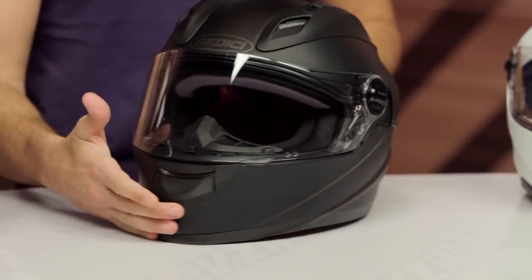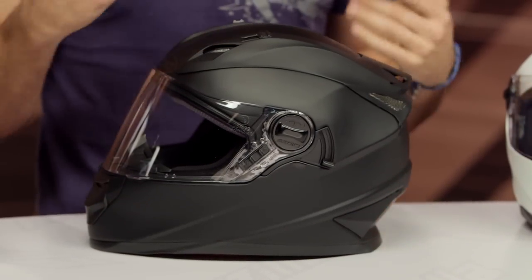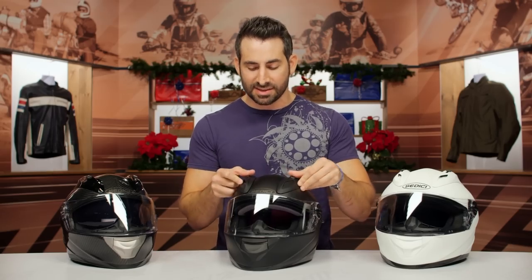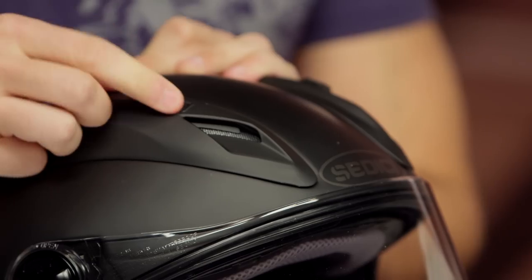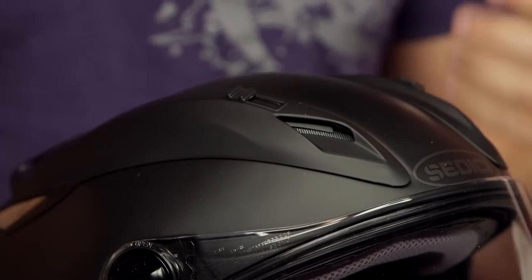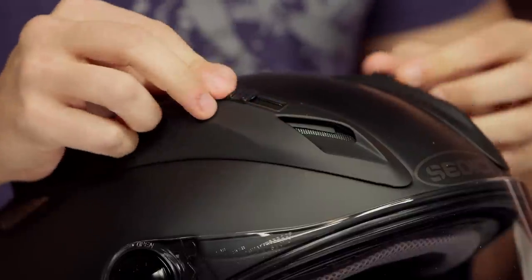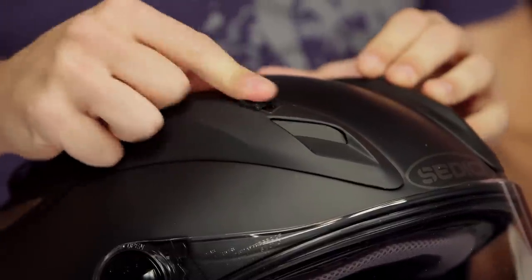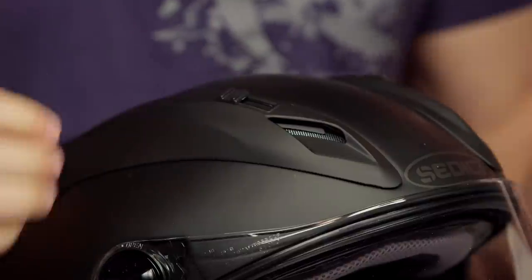Before we dive into some of the other nuance — you can see the aerodynamic profile, it's really aggressive. You have a lot of vents going on here. Two chimney vents that vent directly to the head on all the models — that's great. At the $200 mark, I wish the actuators were a little smoother and could be beefed up. I don't think they have a $400 feel. But ultimately the way they close, they close solidly — it's more the actuation of usage. You can find them with a gloved hand, but they take a little bit of effort and aren't as smooth as some higher-end helmets.